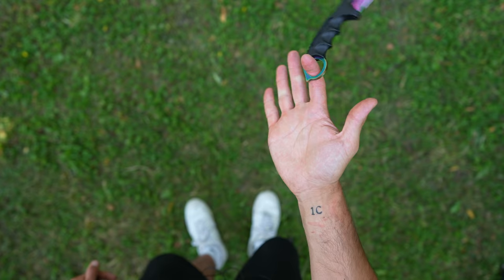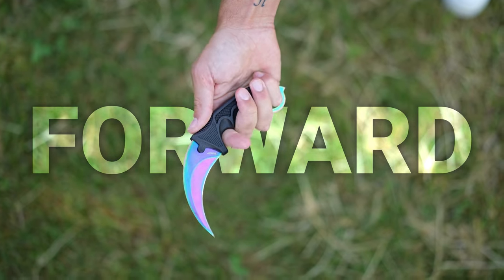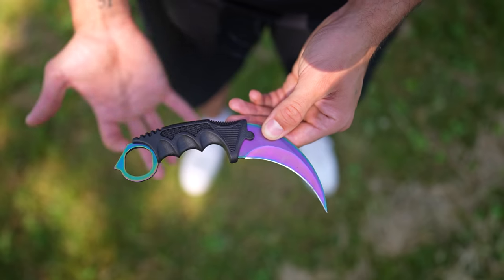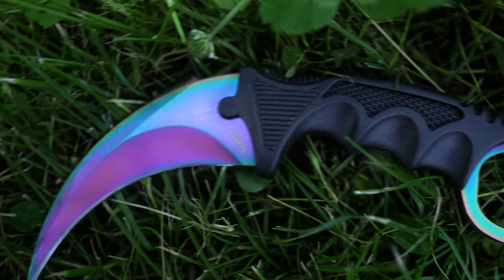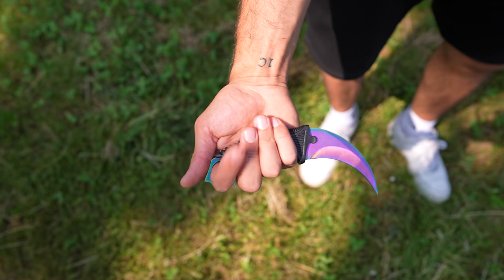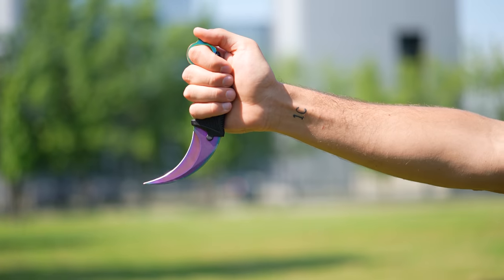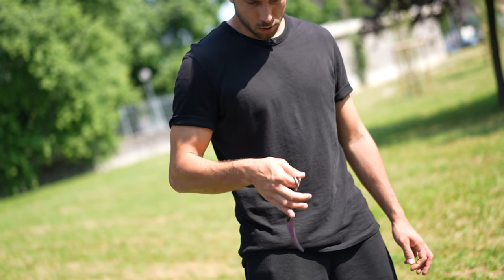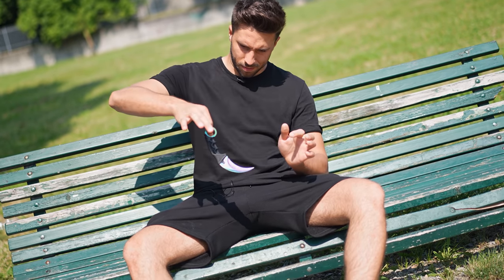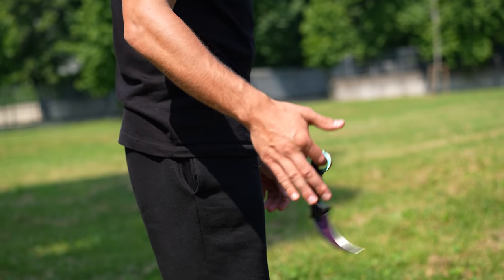I immediately started learning the easiest and most popular one: the backspin. There are three main karambit knife grips, and to do the first trick we need to slip the index finger through the hole at the end of the karambit's handle, resting the thumb against the ring of the knife, and wrapping the remaining fingers around the handle. The movement is pretty easy — still scary though. Starting from the reverse grip, we flick the wrist while opening the hand. In the beginning I wasn't that good and I kept stinging my arm.